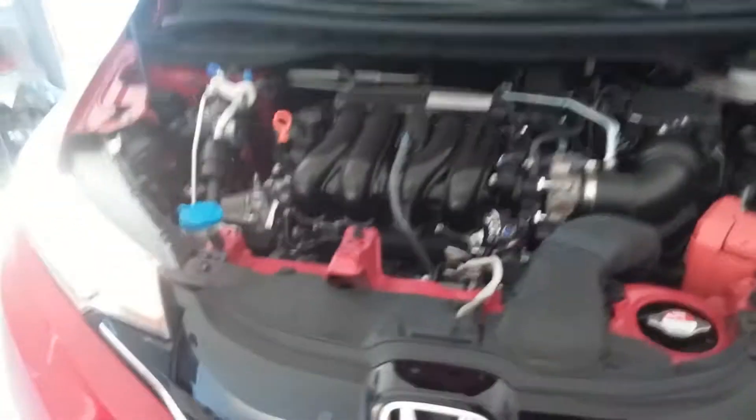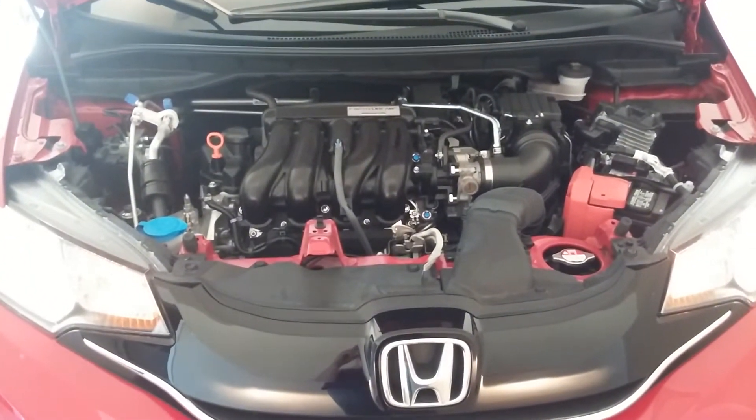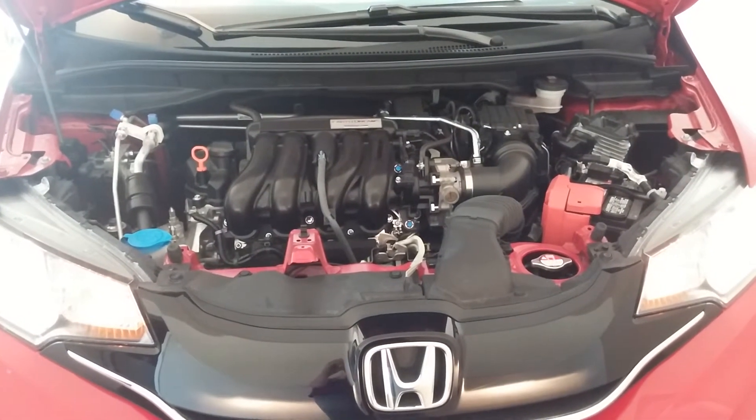So let's pop the hood. Okay, so here we are. Got a little bit of rattle to it. I'm not really sure if that's just the air conditioner, because it's really hot outside — it's about 100 degrees here in Texas.